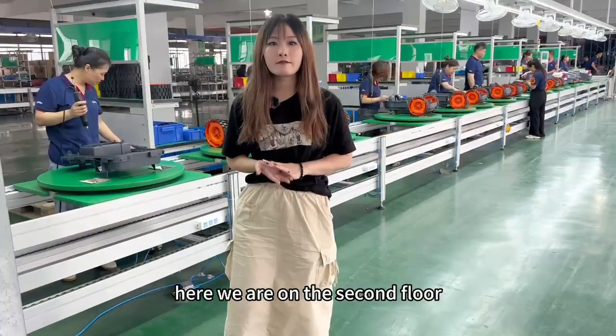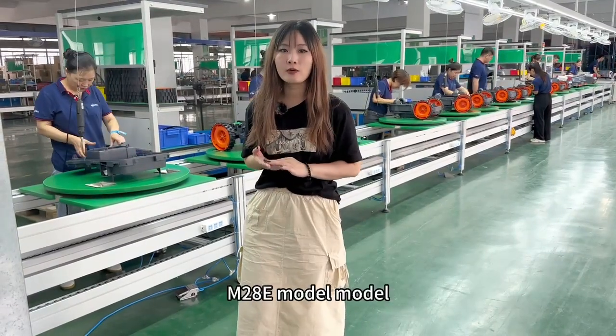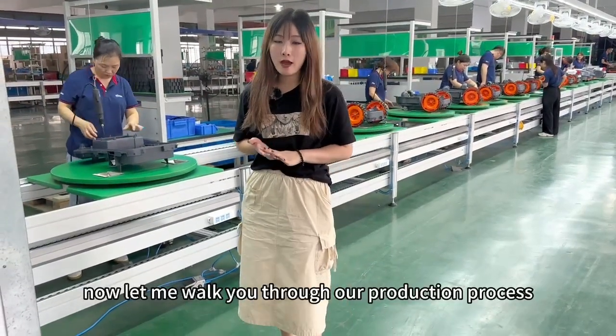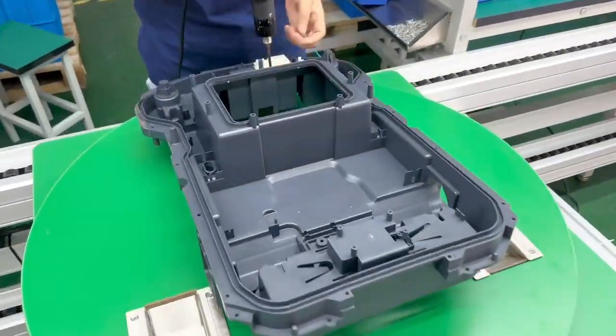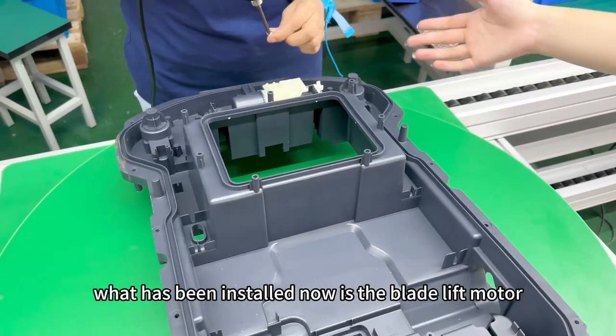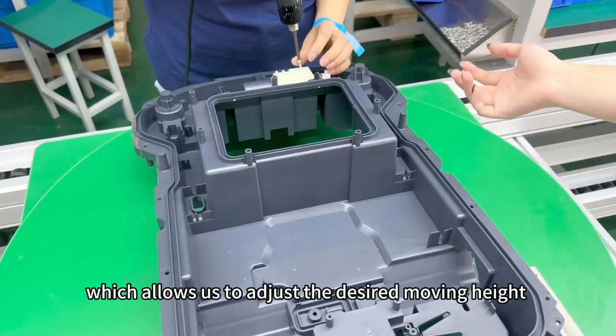Here we are on the second floor. You can see our hurricane team are making our M20AE motor model. Let me walk you through our production process. What has been installed now is the blade lift motor, which allows us to adjust the desired mowing height.